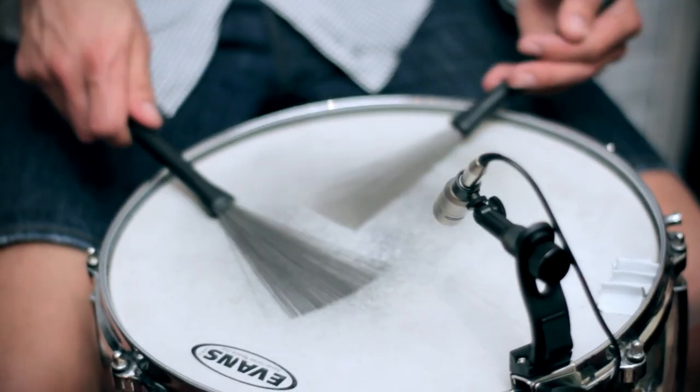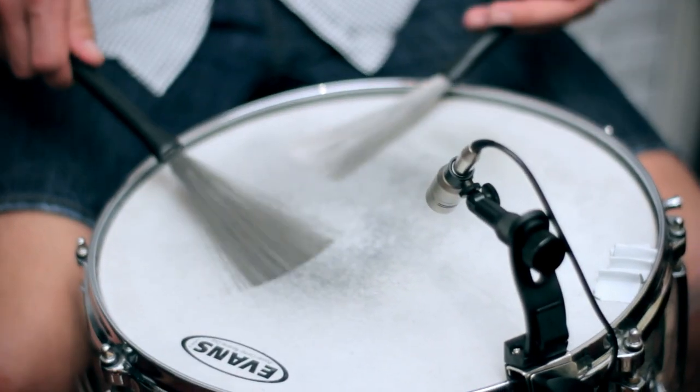We just had snare, so no drum kit this time. There was brushes to it, so I had the NT6 on a clamp. Worked really well, just picking up those nice subtle strokes the drummer was putting down.